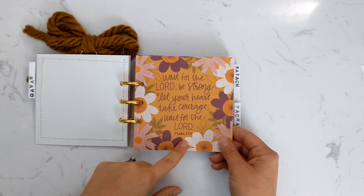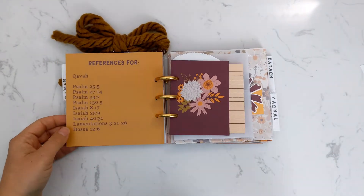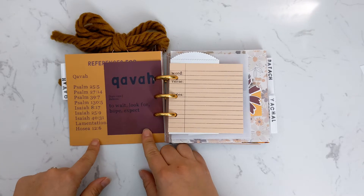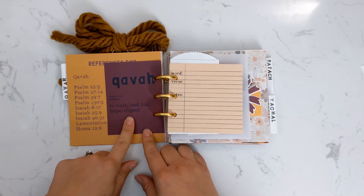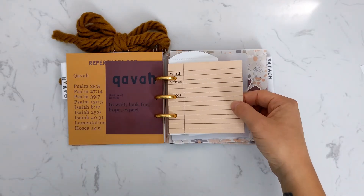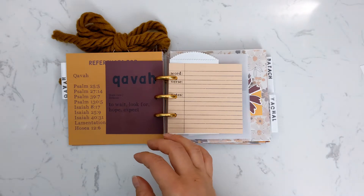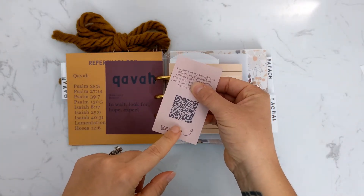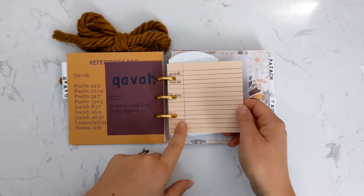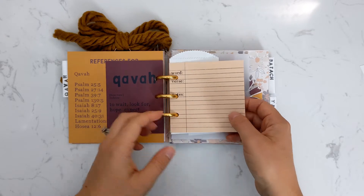After my main title page, I have the verse that was chosen for that word — the reference card — at the beginning, and then I have my definition card. It works out really great where I can see most of my references and the definition at the same time. The next piece is another freebie item available in the resource library, so really make sure you check that out. You access it by scanning the QR code that comes on a little card in your kit, then enter the password to get to all sorts of goodies. This piece has a spot for the word, the verse you're looking at, and then your notes.